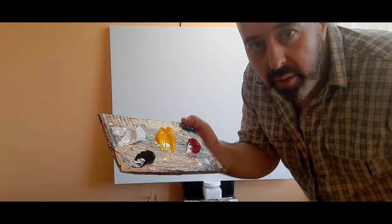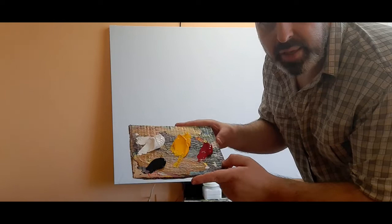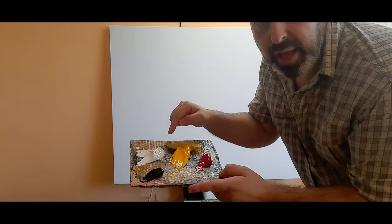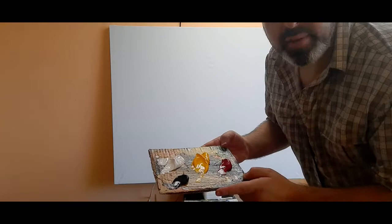Hi guys, we are starting. Here is what I'm doing — this is just a piece of cardboard and I've got my acrylic paint on it. I'm using white, yellow, red, and black. The red is a darker red or a magenta, and that's all of the paints I will be using throughout the painting.